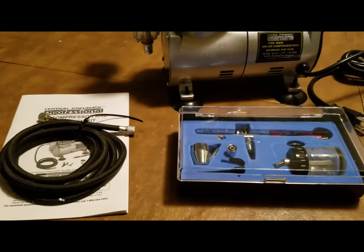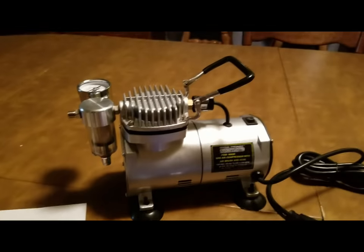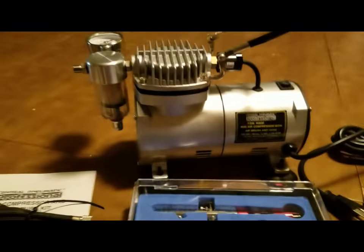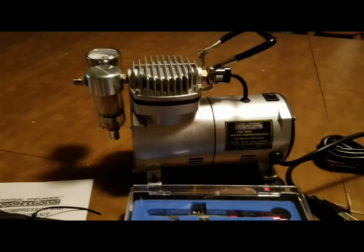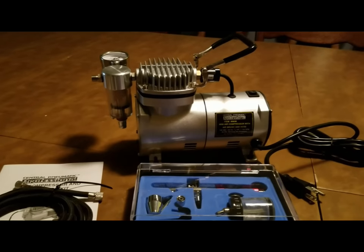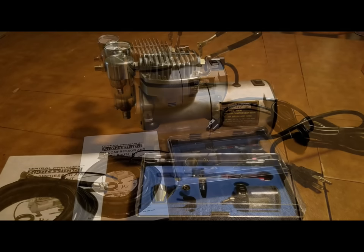Here's the Central Pneumatic from Harbor Freight airbrush kit out of the box. I just looked up the catalog and it's actually the Fengda BD-800 airbrush kit, and the compressor is the Fengda AS-18. Pretty nice looking kit. If you look up Fengda airbrushes, you'll see they sell for pretty good money over in Europe — we get them at a bargain price here.